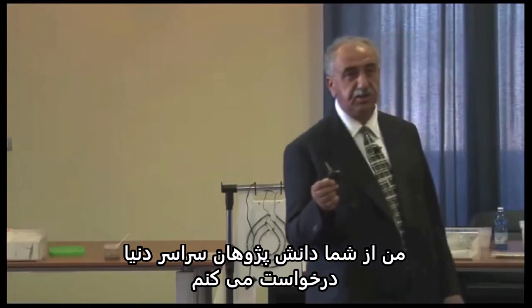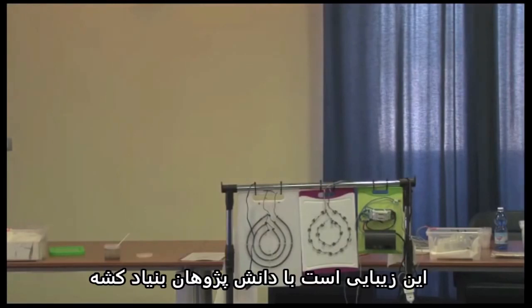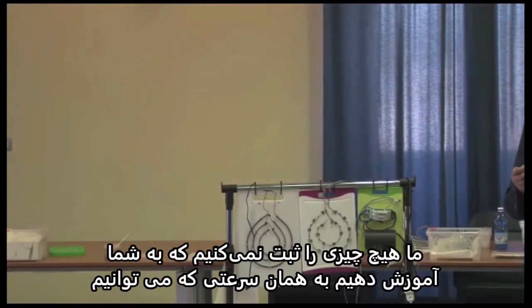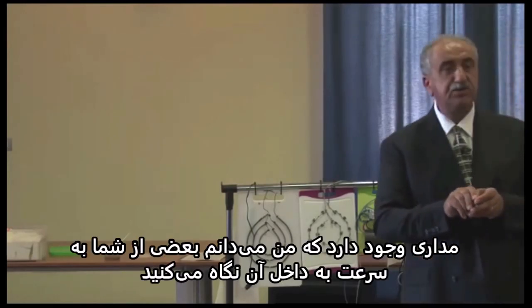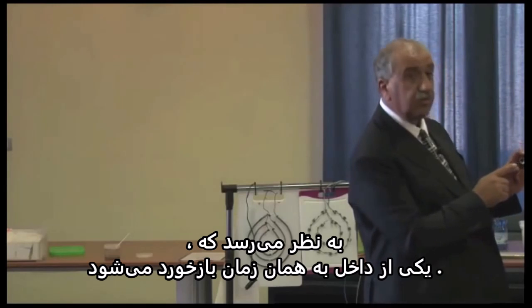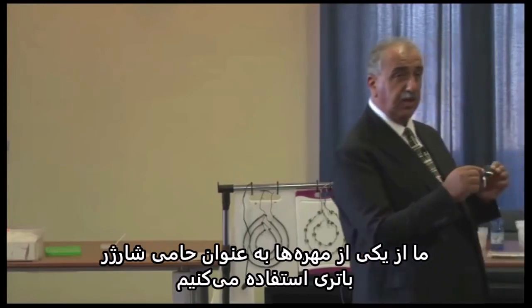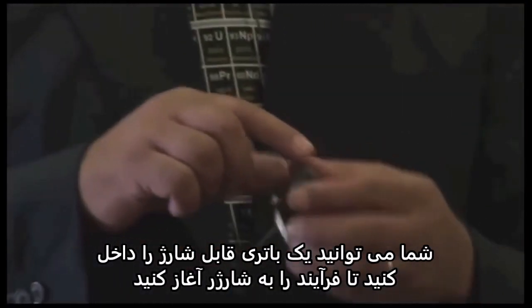I ask you, Knowledge Seekers around the world, please develop this as fast as you can. This is the beauty with Keshe Foundation Knowledge Seekers — we don't patent anything, we teach each other as fast as we can. The way the circuitry is set — I know some of you are going to put it on the internet very quickly — is two loops, one inside and one outside, and it's fed back. At the same time, we use one of the beads as a battery charger supporter. You can put a rechargeable battery inside to start the process to charge up, and it costs less than five cents.